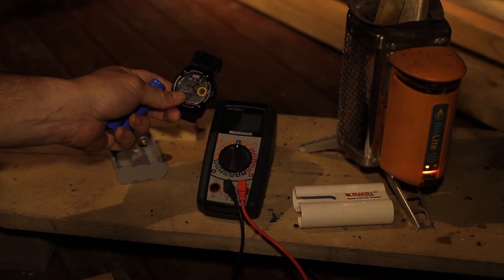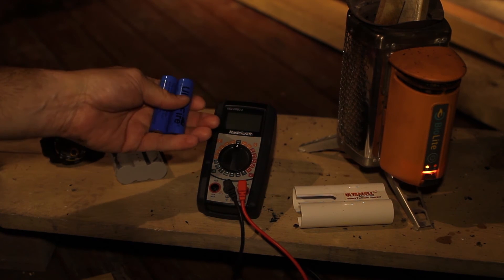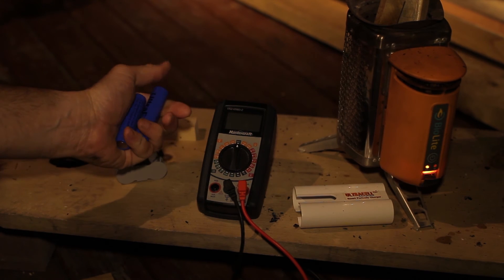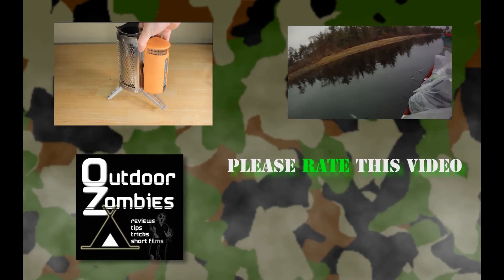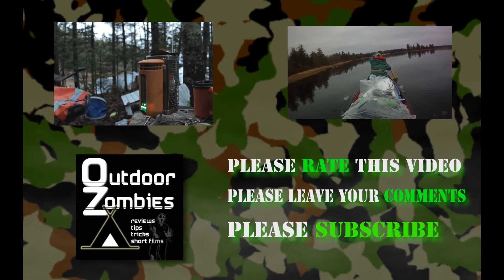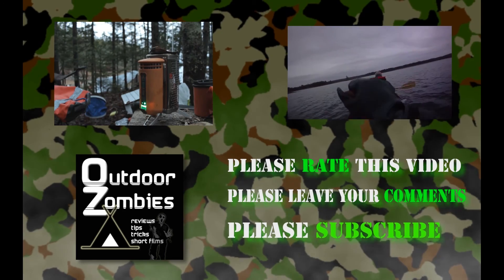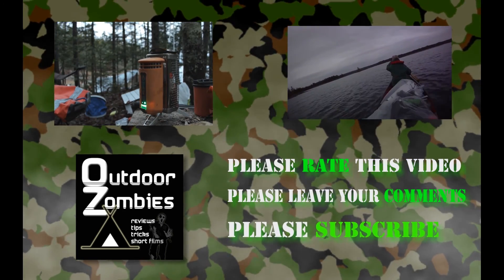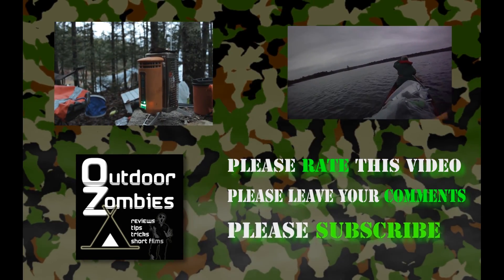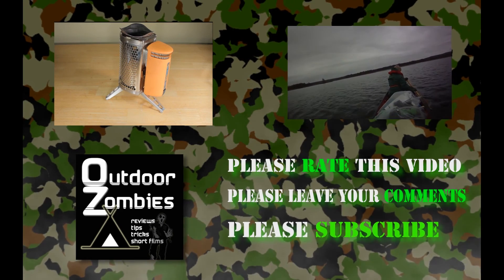So once again, four hours and 35-ish minutes to charge these batteries. I'll leave the comments to you on what you think of that, and going forward we'll look at charging other items. Thanks for tuning in. Please subscribe, please comment, please rate. Have a good one. I'll see you next time.